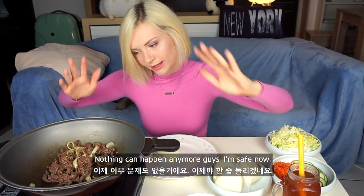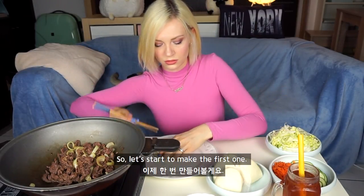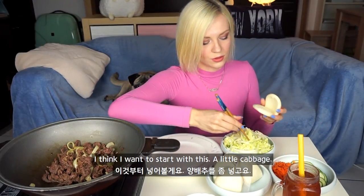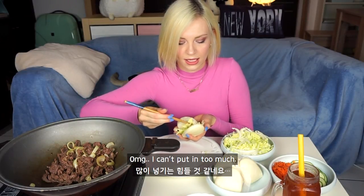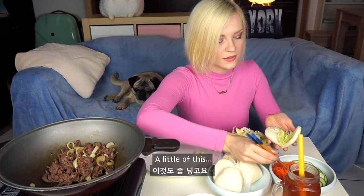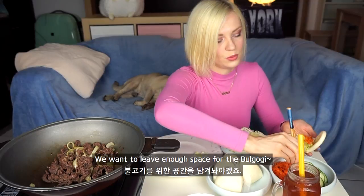Nothing can happen anymore, guys. I'm safe now. So let's start to make the first one. I think I want to start with this — a little cabbage. I can't put too much. A little like this. We want to leave enough space for the bulgogi.